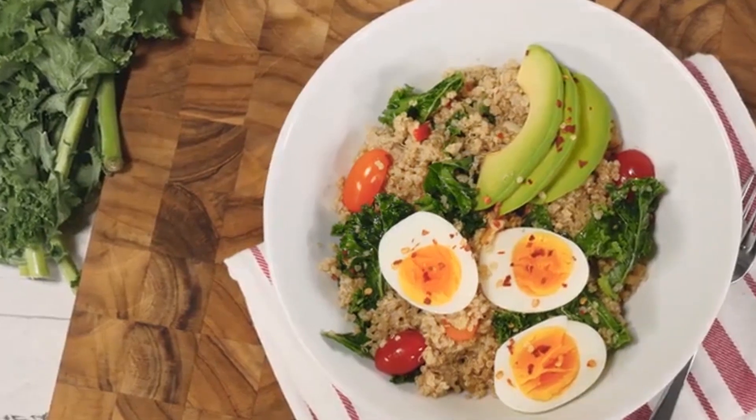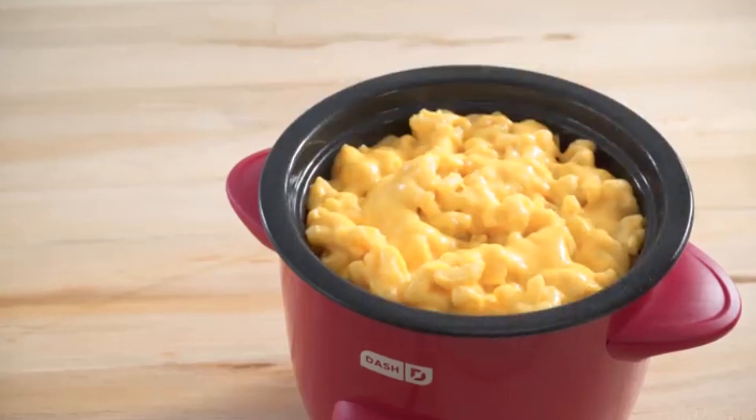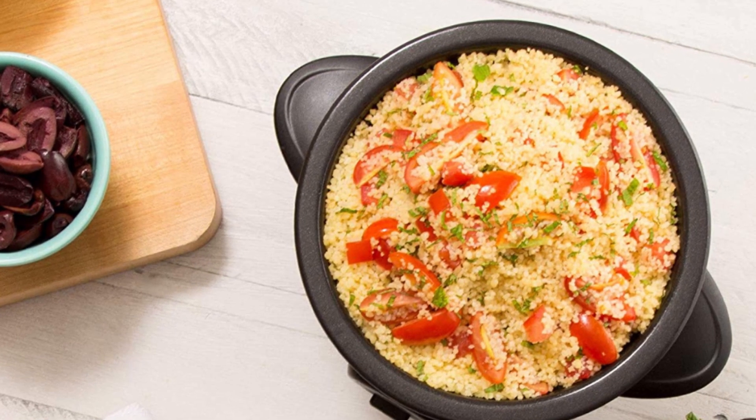This rice cooker also features a keep-warm function that will keep your food at the perfect temperature until you're ready to serve. The one-touch button design makes it simple to use, even for those who are new to cooking.